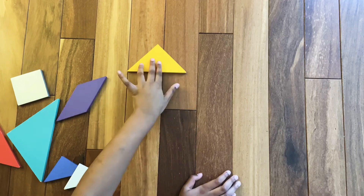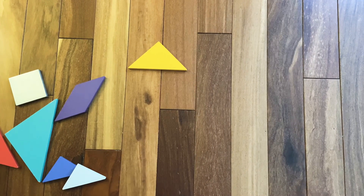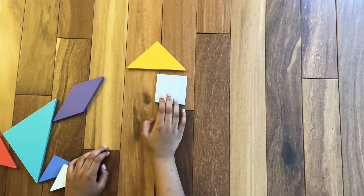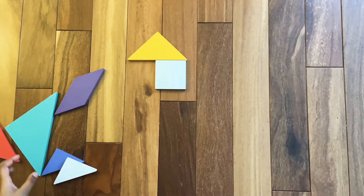Assemble the medium triangle like this. Now we are going to make the neck of the horse. So for that we are going to need the square. Assemble the square under the head of the horse.